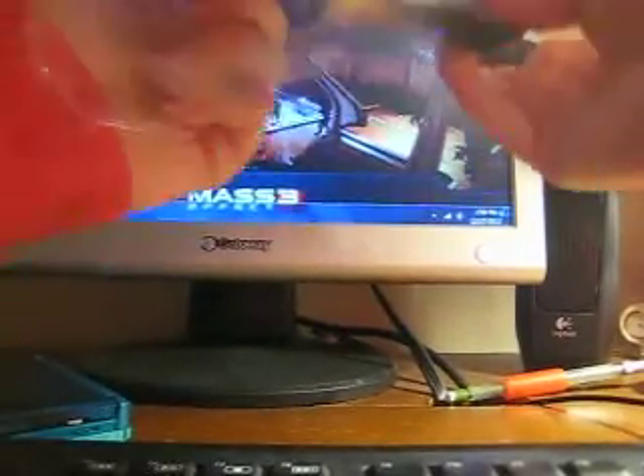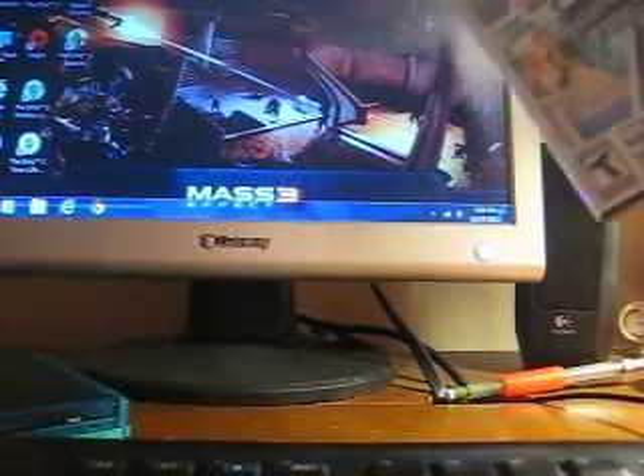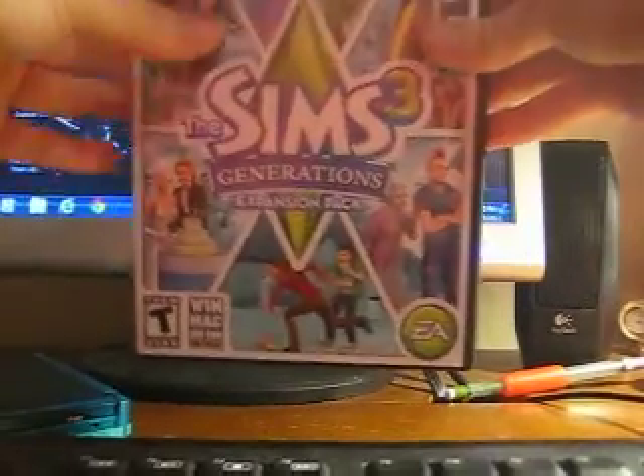I got it for $39.96. Not a bad price. I was looking at 360 controllers because I needed another one, but they just had the wired ones and then like five wireless white ones.